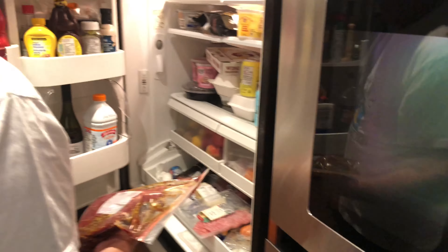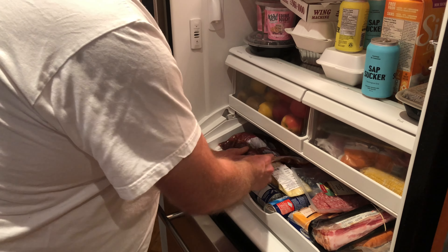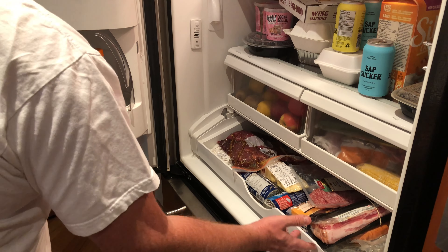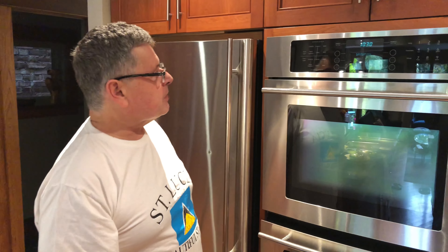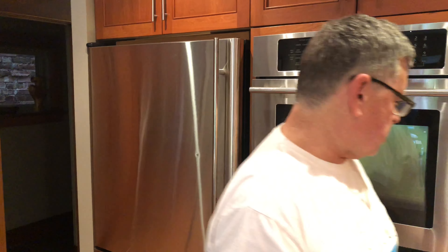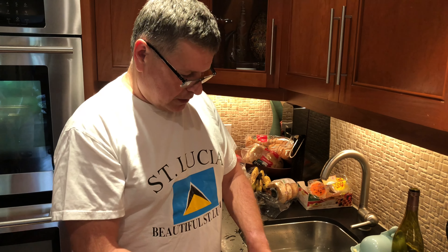Now we're going to put it in the fridge to sit there for the day, and then we'll come back and we'll be grilling. It's about 10:30 now and we're probably going to be grilling around 6:30 — so that's a good eight hours of marinade. As I said, some people do it overnight. You probably want at least six hours to get some flavor into your steak and tenderize it.